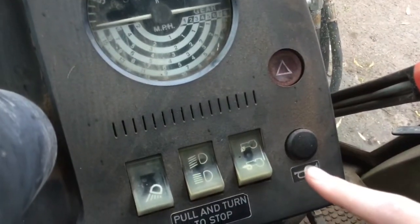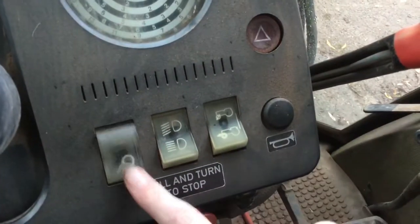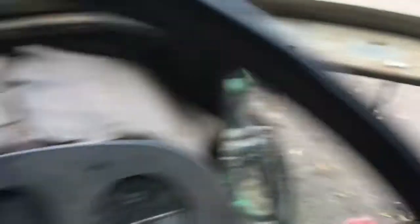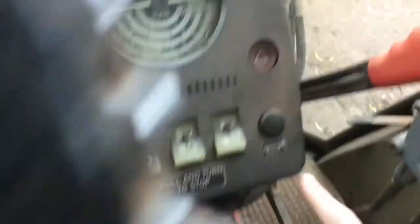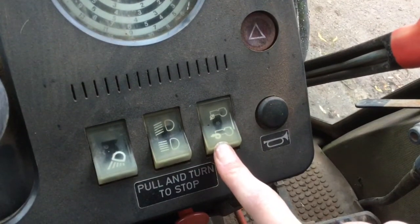And the horn also there. And then you've got lights down here — so you've got two lights. And as this tractor is four-wheel drive, we also have the on and off four-wheel drive switch to turn four-wheel drive on and off.